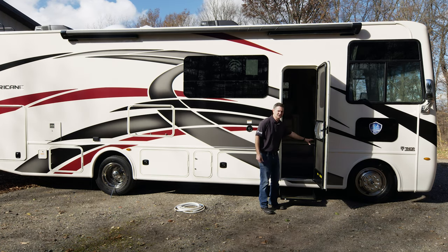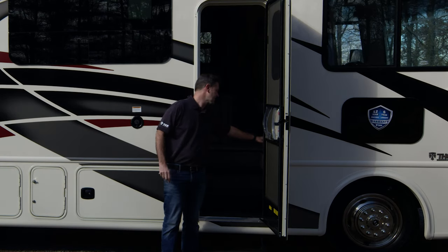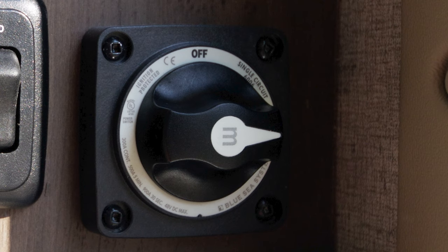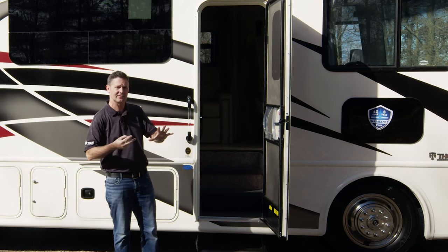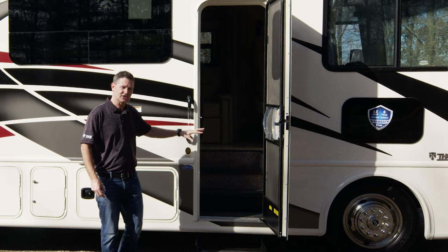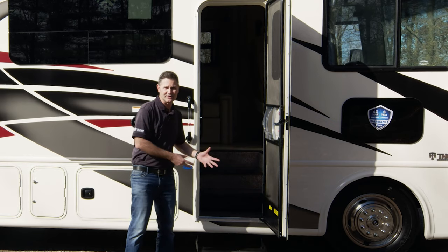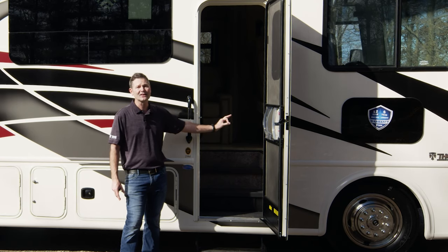Over here — and the location will vary depending on your floor plan — is your battery disconnect switch. This is an important piece of equipment you'll want to use before you head out on adventure. Take and turn the dial from off, which is the 12 o'clock position, to on, which is the three o'clock position. Leave it on your entire trip. When you turn the battery disconnect switch on, you fire up all the 12-volt systems in your motorhome so you can turn on your lights. While driving, your chassis battery will charge your house batteries, and if you have the generator running, it will charge them as well. So all the systems are tied together — make sure you turn that battery disconnect switch on and leave it on.